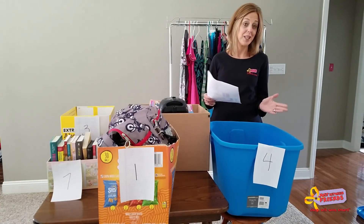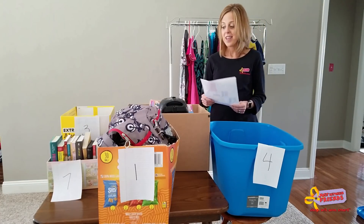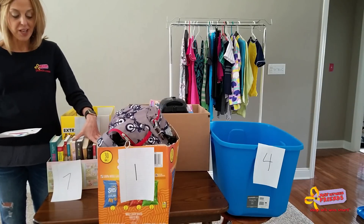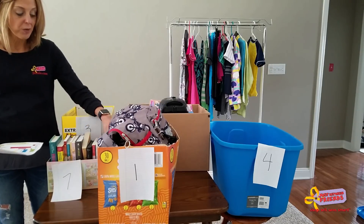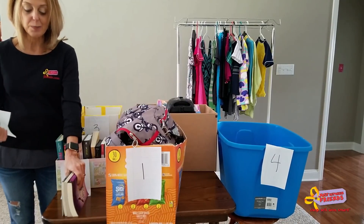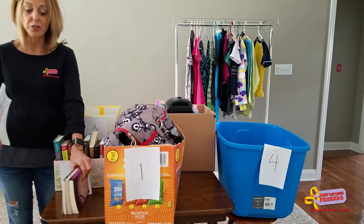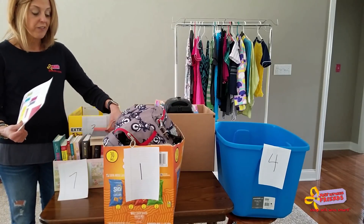We've always done a zone drop-off for yellow tags — we just didn't call it that. Then you will also do zone seven, which is books, DVDs, and CDs. You will place those into the appropriate bins. With books, we have large under-the-bed boxes on the table — you're going to place them spine side up so people can see the titles. Books are broken down by parenting books, chapter books, easy readers, and wherever they belong, that's where you'll place them.